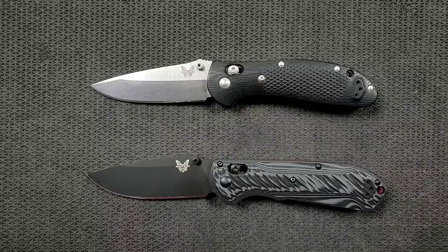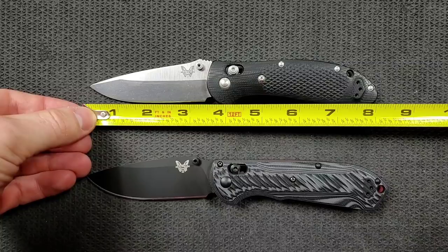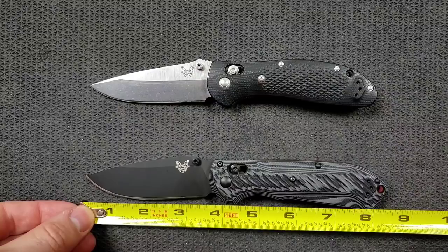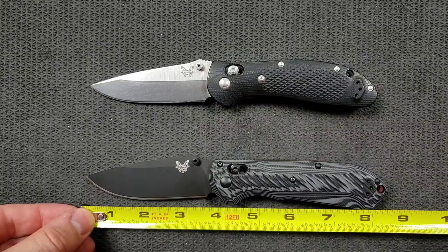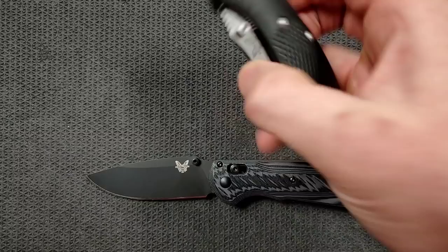Let's take some measurements. Overall length of the Benchmade Griptilian is coming in at right on the dot, eight inches. The blade length is coming in at about three and a half inches and cutting edge is about 3.4 inches. The Super Freak comes in much larger — half an inch larger — about eight and a half inches. We have a 3.65 inch blade and a three and a half inch cutting edge. So the Super Freak absolutely has more cutting edge.